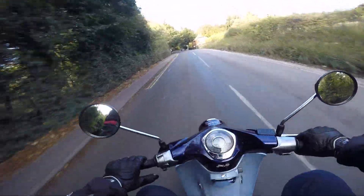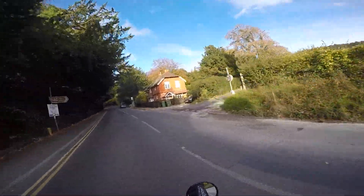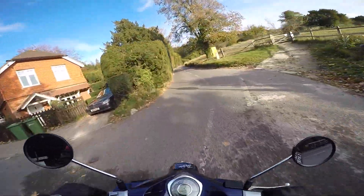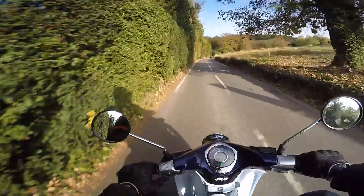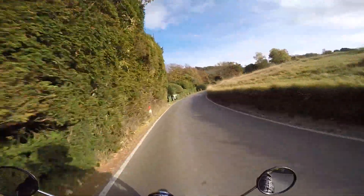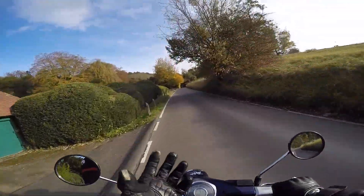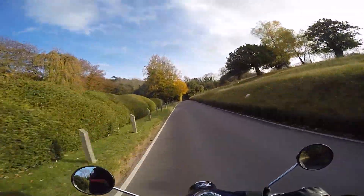Right, what is up YouTube, welcome back to the channel. I'm out today on the wonderfully great Honda Super Cub 125 — the brand new C125. This is a 2019 model, it's by Honda, and it's fantastic.